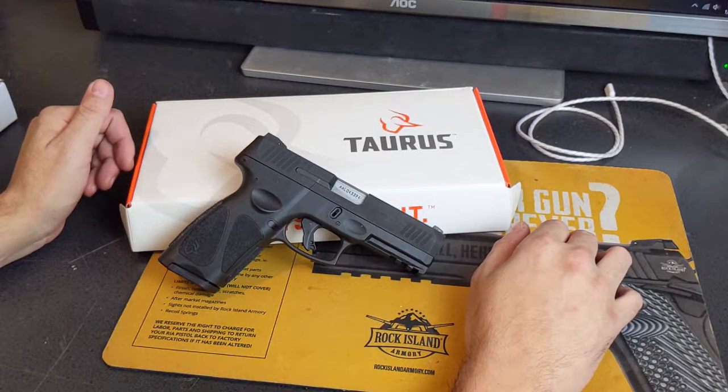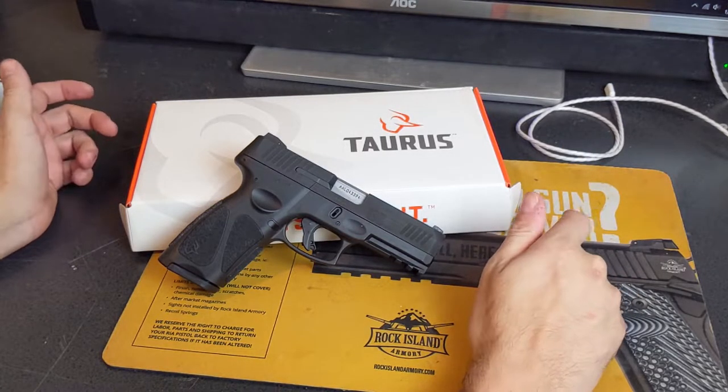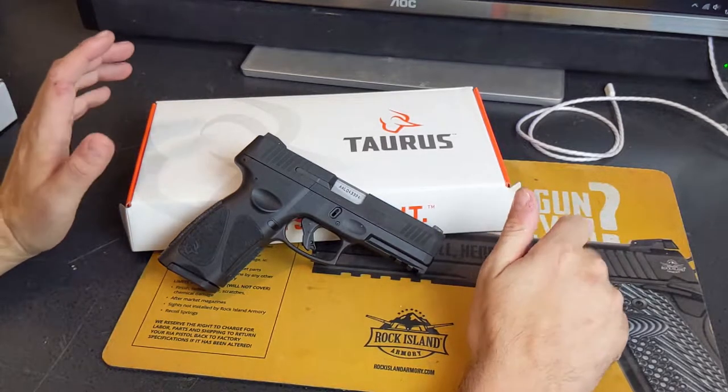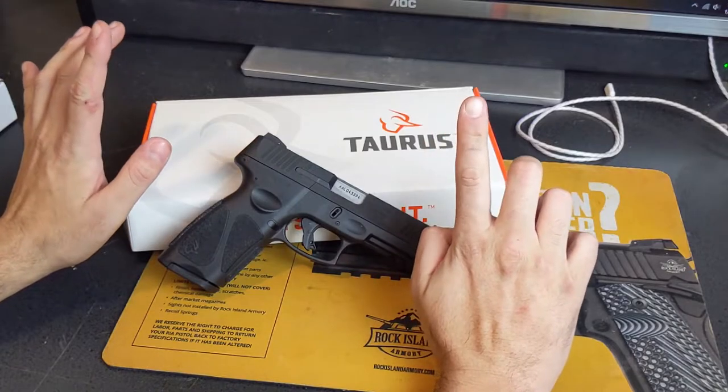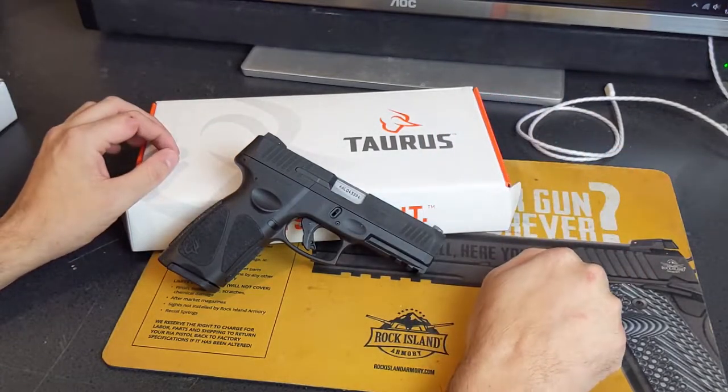When they introduced this pistol, the first thing that came to my mind was that they came out with a Glock 45. In essence — and I'm not comparing quality, I'm just saying in essence — this is a Glock 45.